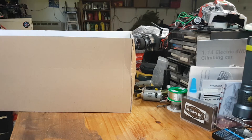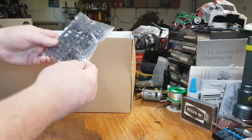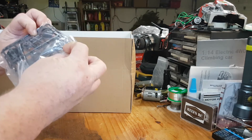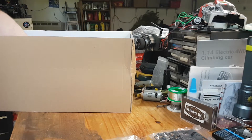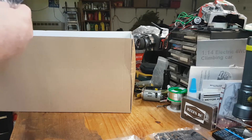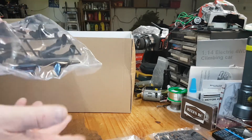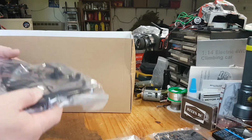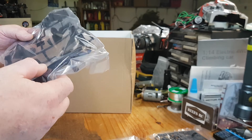A divider. Next we have what looks like pod lights and a driver figure, which would be fun because it's the Comical one. I always wanted a Comical set, and when this came out I was just like, okay, I have to get this one because I love the Avanti.